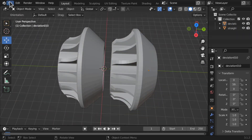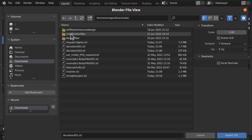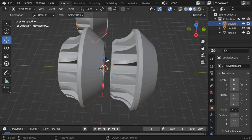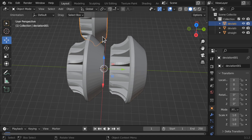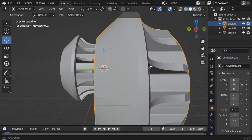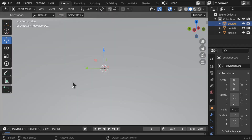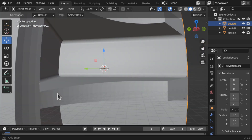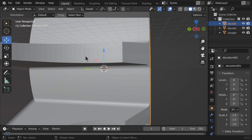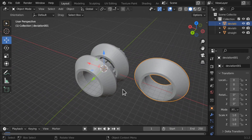Let's import another one — file import STL, looking at our deviation with 0.01. This should be of a higher quality and that took a little bit longer to come in. You can see already that we have a much tighter, cleaner surface. It's a much better result. We've still got some artifacts — just a few lines — but that's a much cleaner surface. That's the result of changing the deviation from 0.10 to 0.01.